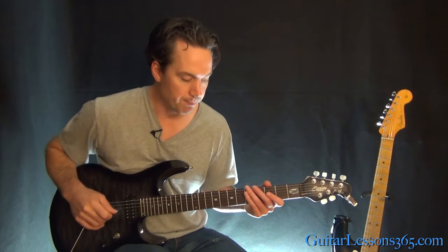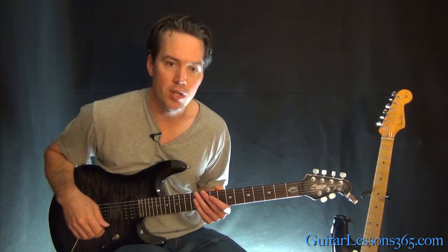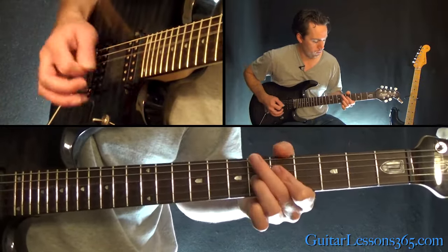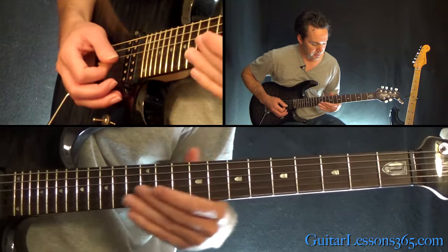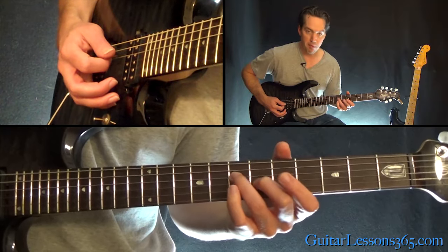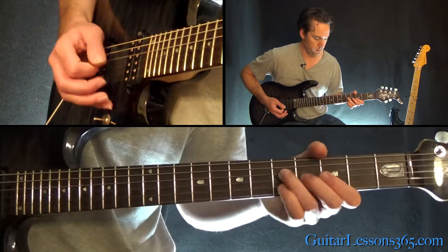Before the next video covering the guitar solo, let me take you through the ending of the song. After the solo, we get back to the chorus and then the main riff, and there are a few more fills. The first fill is: slide into 7 on the D to 6 on the G, then slide up to 9 on the D, up to 9 on the G, come back down and grab the first chord, kick it, and slide it down two frets at a time — one fret at a time — kind of a disjointed effect.